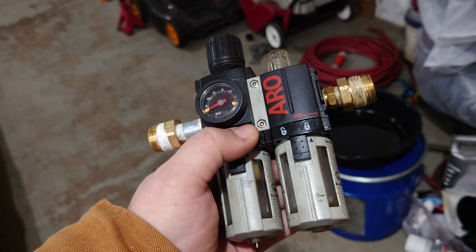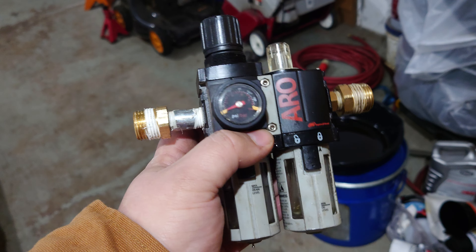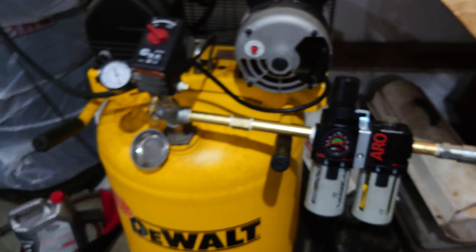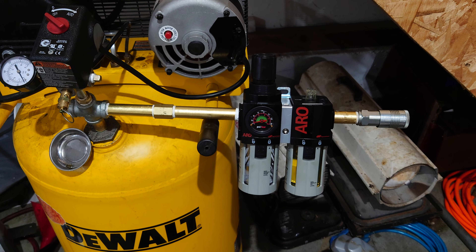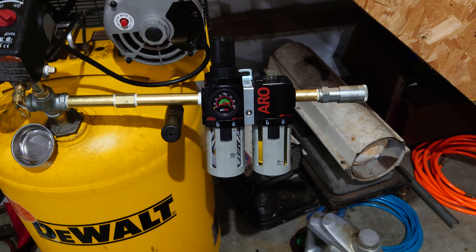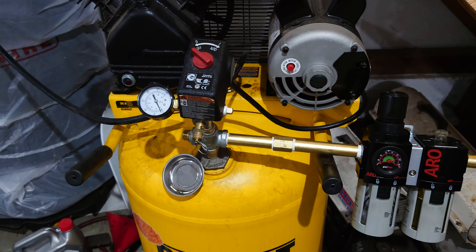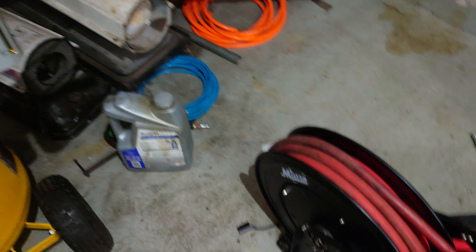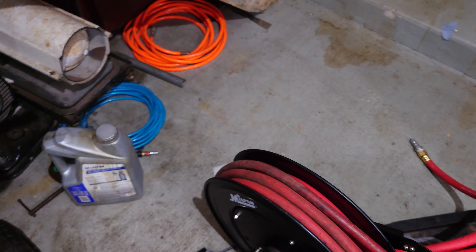This quarter-inch version right here has a rating of about 47 SCFM that it can supply max. These half-inch MPT versions supply well over 100 SCFM, which is far more than any of my tools will ever really need. But just in case, I've upgraded all the piping to half-inch — my hose is half-inch, my fittings are half-inch airflow, good old G-types.